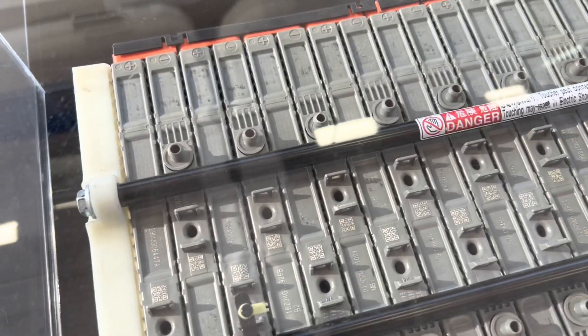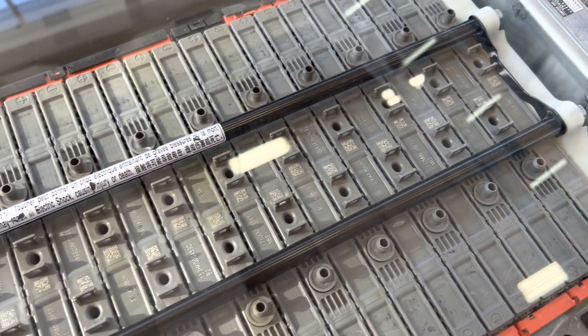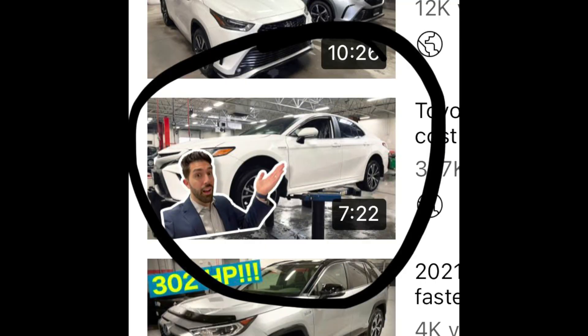There's a myth that Toyota hybrids are much more expensive to maintain over their lifetime than non-hybrid Toyotas — that's not true. I've been here 15 years and we've almost never had to replace a hybrid battery. We've had Camry hybrids and Priuses come in with 400,000 to 500,000 kilometers or more without battery replacement. The hybrid maintenance schedule is pretty much identical to that of non-hybrid Toyota vehicles.